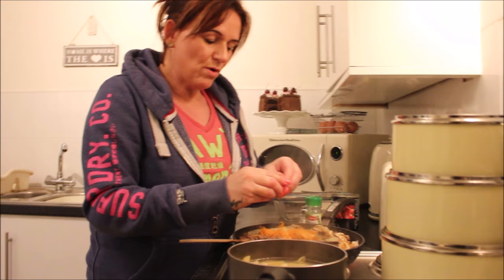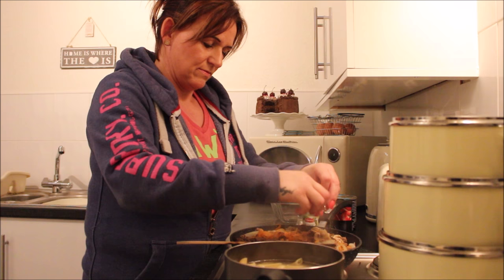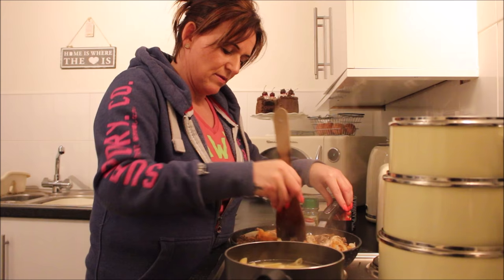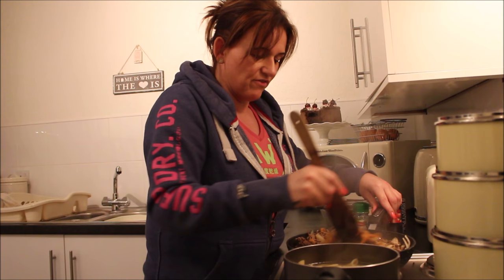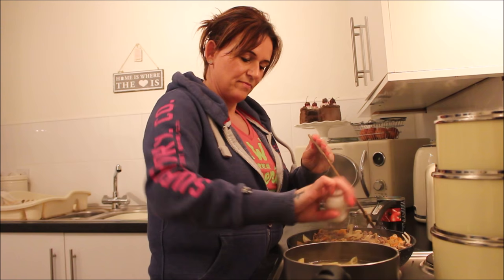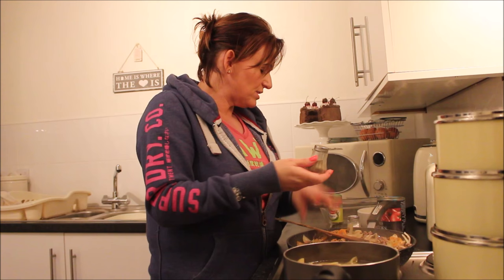Now we're going to add the oxo cube — just one oxo. Chop that up; you can either use a stock cube or an oxo on this dish. Then I'm going to put a bit of oregano in, and a little bit of salt and a little bit of pepper. So in this recipe we've got mince, mushroom, onion, garlic, carrots, pepper, salt, and an oxo or stock cube.